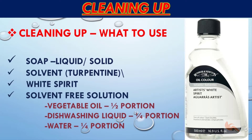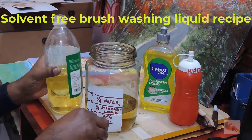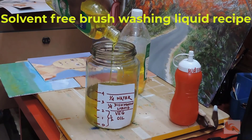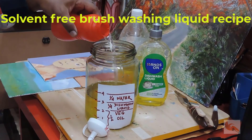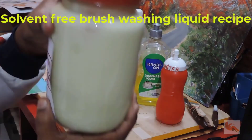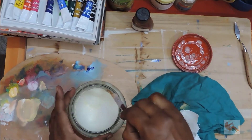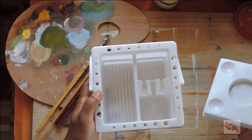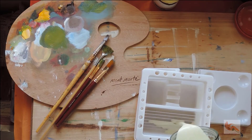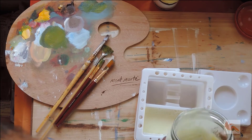White spirit is slightly expensive, or you can make a solvent-free solution yourself by adding vegetable oil in half the portion, dishwashing liquid in one fourth of the portion, and water in the remaining one fourth portion. Mix the solution thoroughly and you can use this solution for cleaning your palette as well as brushes. You can use the same jar for cleaning your brushes or pour the solution into a container specially made for brush cleaning. These containers are available in the market as well as online and have a ribbed bottom to rub the bristles to get rid of the paints.